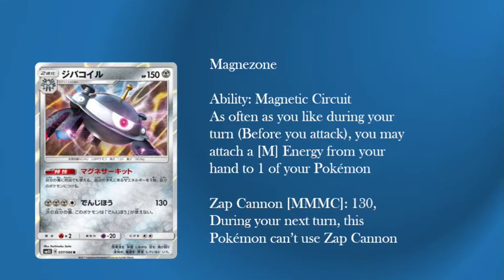It has an attack — Zap Cannon. For three Metal and a colourless: 130, and then you can't use it the next turn. If you're in a pinch I guess it can work. It's also in theory a good non-GX/EX attacker, so it could work.